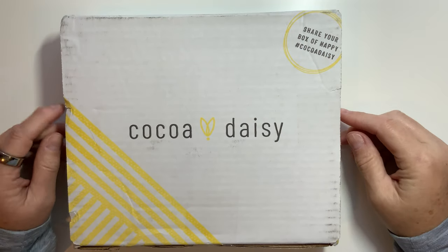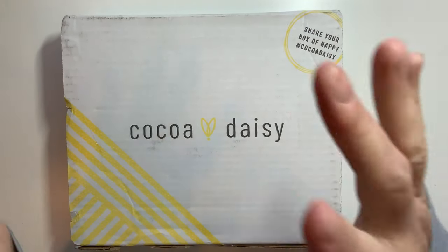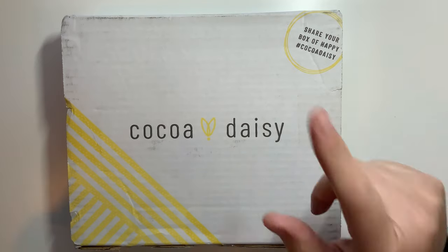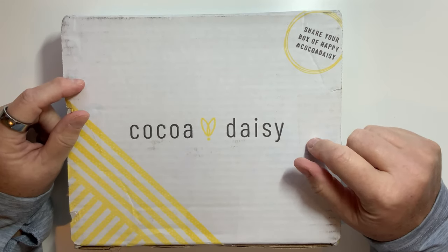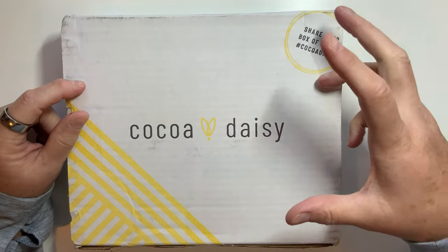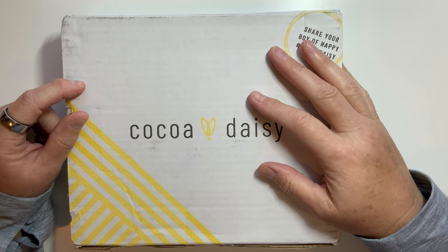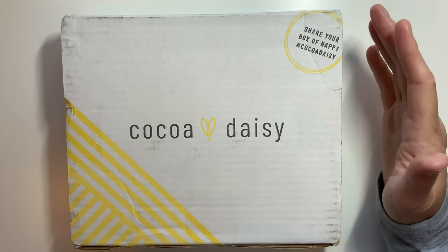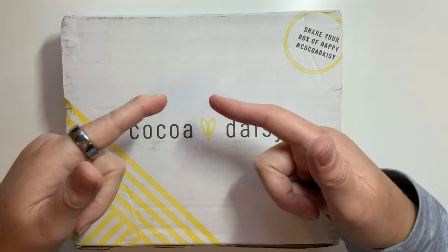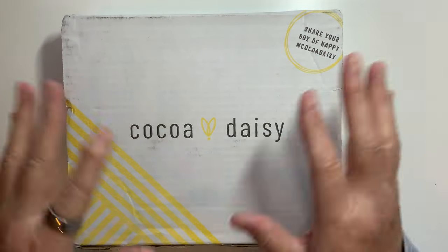Hey everybody, it's Amy Graham the Badass Valkyrie, and it has been a while since I have done a Coco Daisy unboxing because I typically only get the week's sticker kit now. I got notification at the beginning of last week that they had extra Halloween kits available, and since Halloween is my anniversary month and my absolute favorite holiday — my husband and I were married on Halloween — I always enjoy decorating and doing stuff for Halloween.